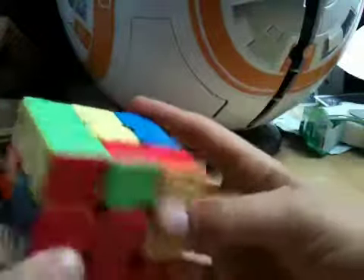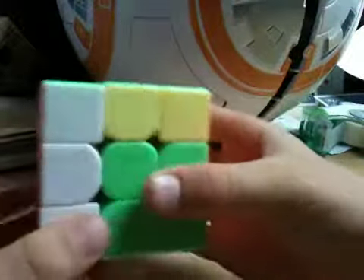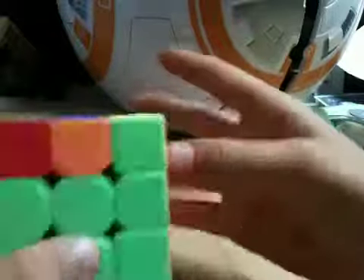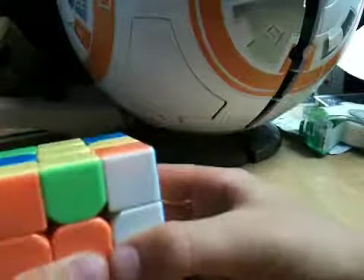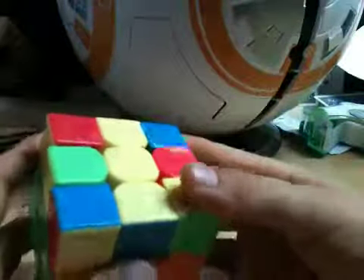Let's do this one. It needs to go right here. So we go U prime, L prime, U, L, U, F, U prime, F prime. Okay, that inserts that. Now there's only one more right here, so we go U prime, R, U prime, R prime, U prime, F prime, U, F.